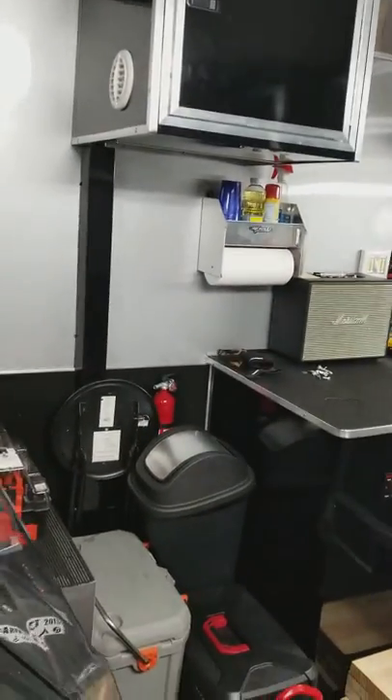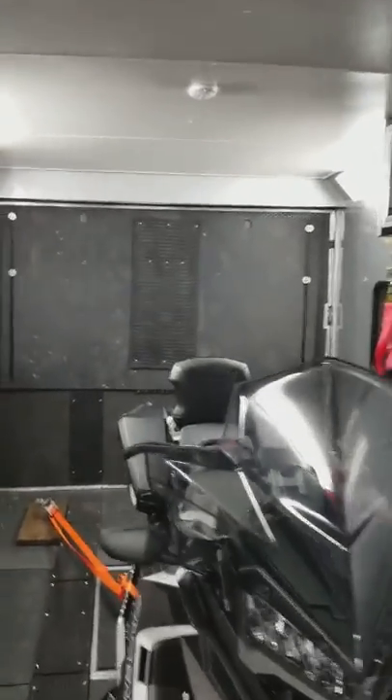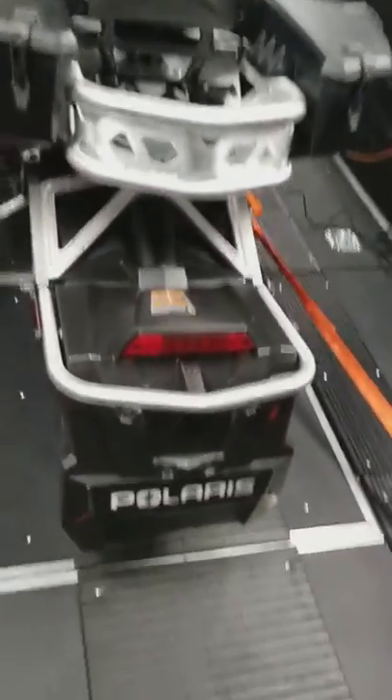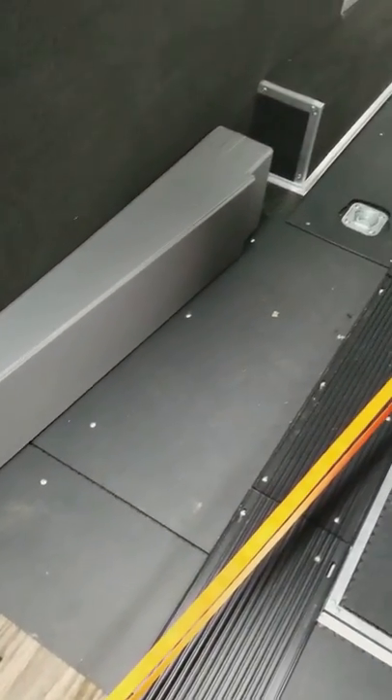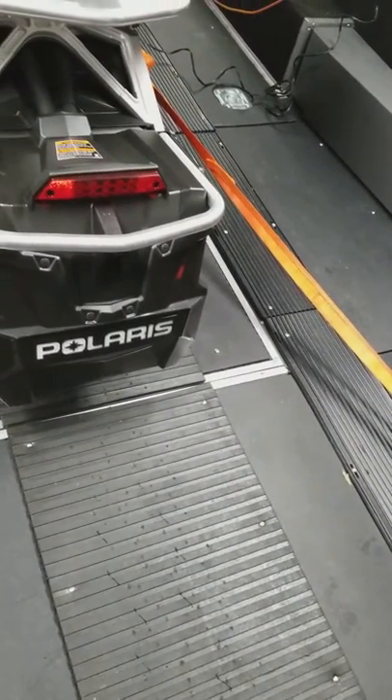Hey guys, just wanted to do a quick video of my trailer. It is a Pace American 30-foot. Got the coin-op floor. I put this ramp in — a ramp extension for the snowmobiles. The trailer doubles as a hauler for my race car when I go to the track. To protect the floor I did this polycarbonate floor.